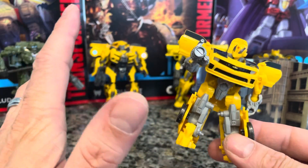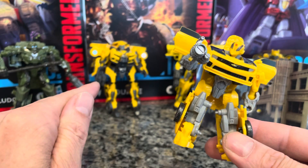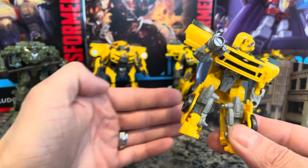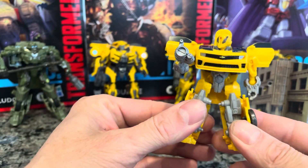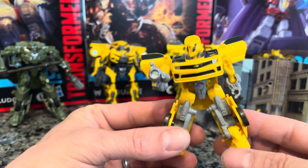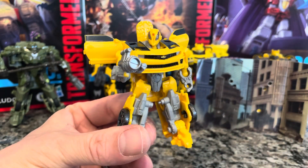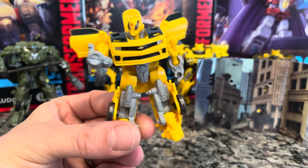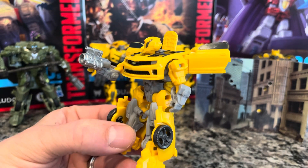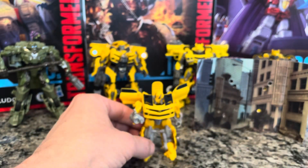I believe I have every single core class transformer that you can buy — any average person can get these. If you want to check out those unboxing videos, I'd really appreciate it. I've made a lot of shorts too — there are over 30 of them available so far, and I've got them all.